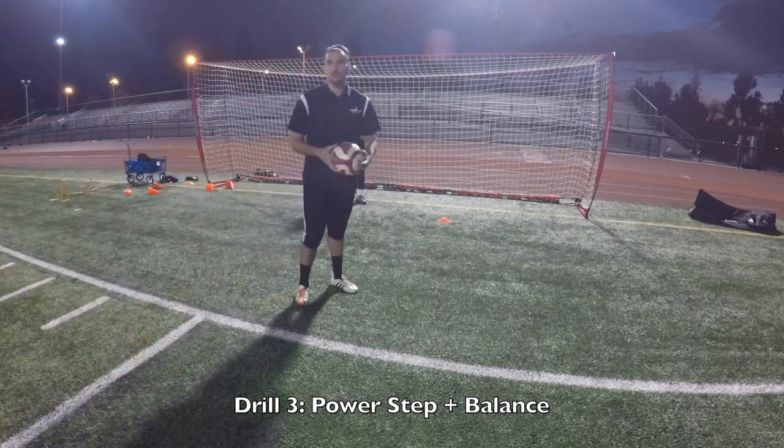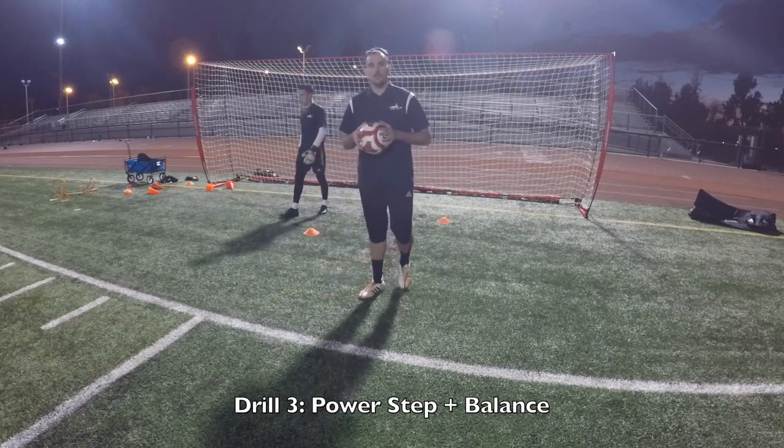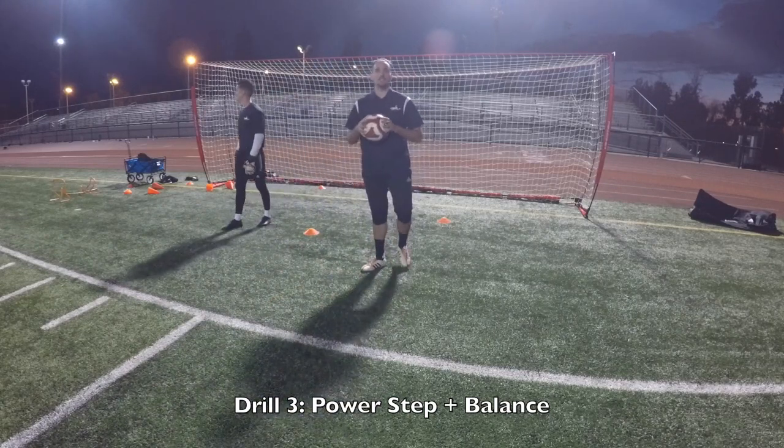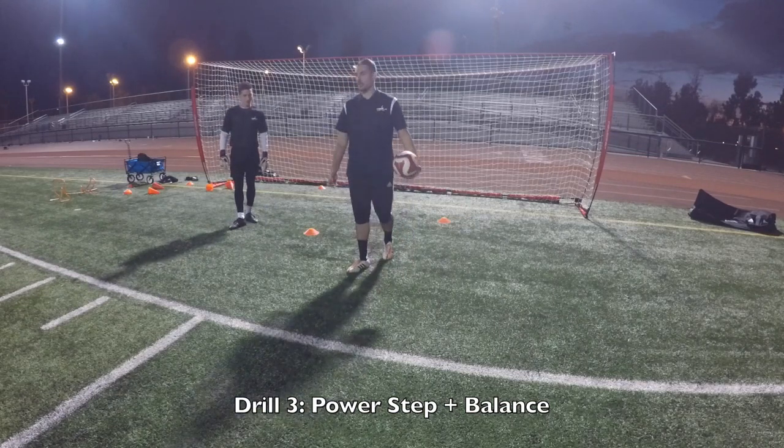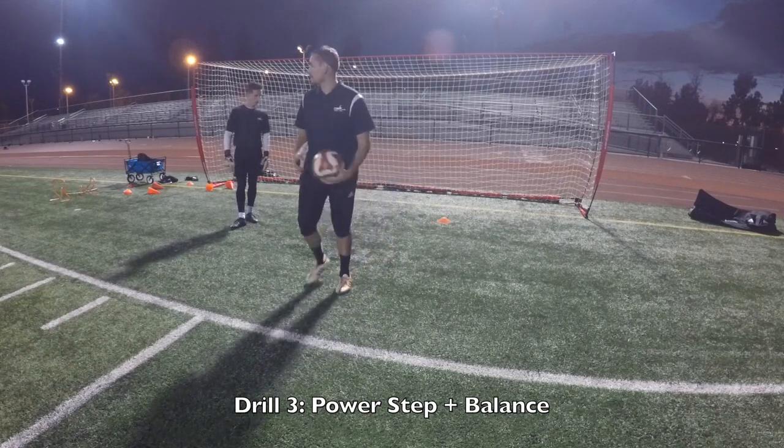Hey guys. So what we're trying to do with this drill — we want him to focus on his balance. When he goes forward and back, I don't want him leaning too far back, and when he comes forward I don't want him leaning too far forward. I want everything to be balanced. He did a great job there. Let's see what he does a second time.